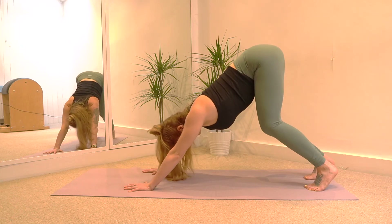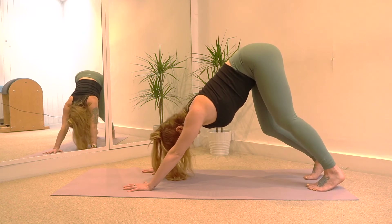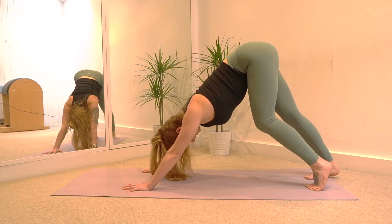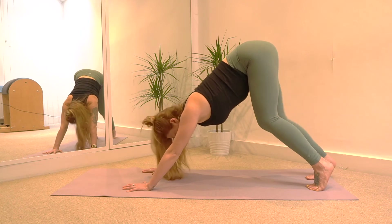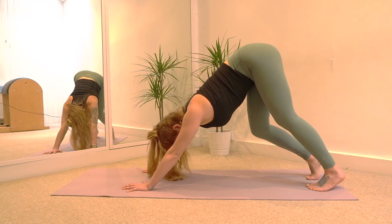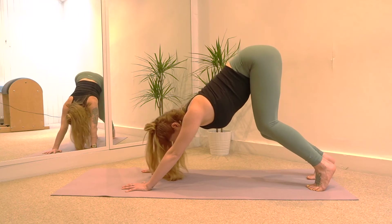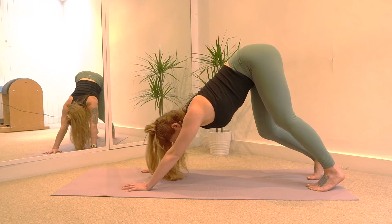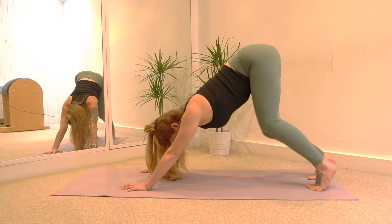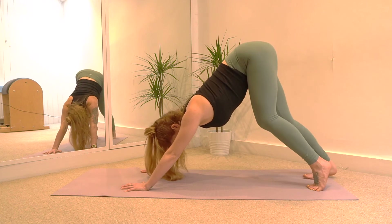Inhale, and as you exhale just stretch that left leg — open through the back of your left knee and try to lower that left heel down to the floor. Inhale to bend. As you exhale stretch through that right leg, try to lower the heel down to the floor without rounding your back. Inhale to bend. Again left leg — exhale, and bend. Right leg, and bend. Twice more — left leg. And one more — right leg.